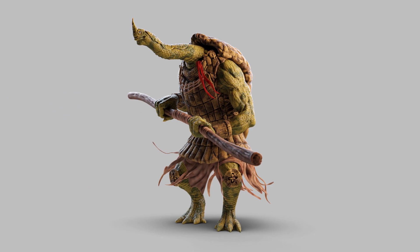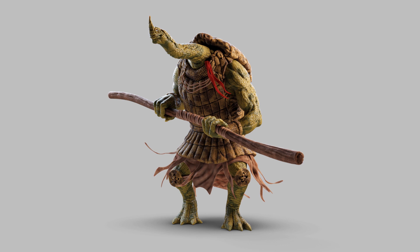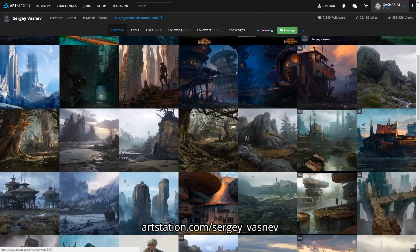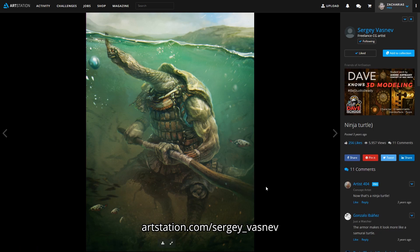For this sculpting, starting from a cube to a final shaded model, I needed about six and a half hours. I also want to mention that this design is heavily inspired by a concept art by Sergei Vasnev — if I pronounce his name right. The link to this image you can also find in the video description, so all credits to him for this awesome design.